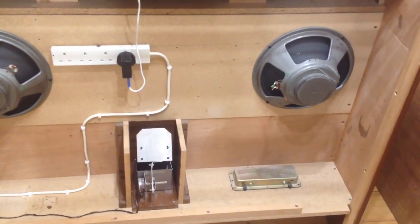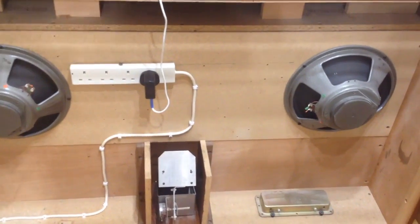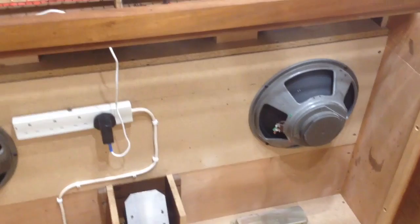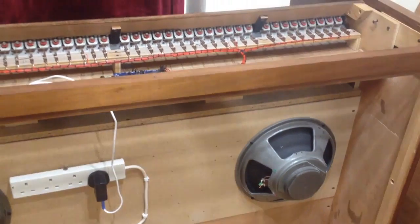along with some amplifiers if you want to, and connect them up to those speakers instead of having external speakers. So it just makes it a bit more versatile for whoever it goes to at the end of the day.